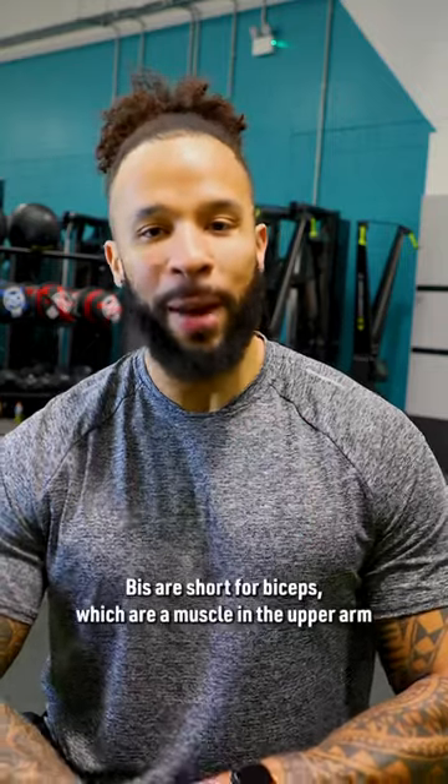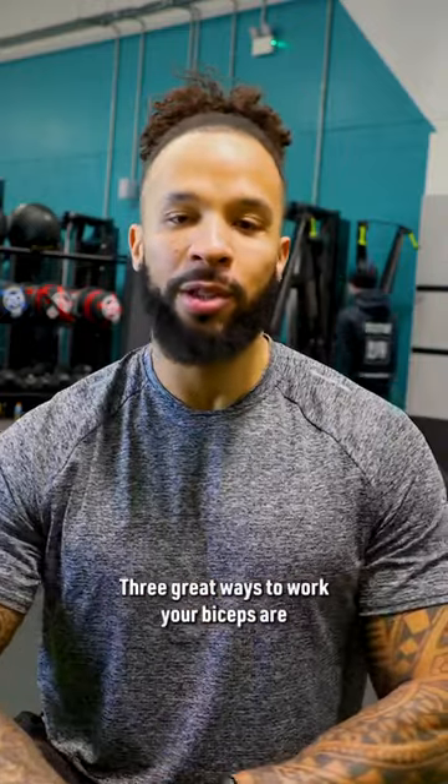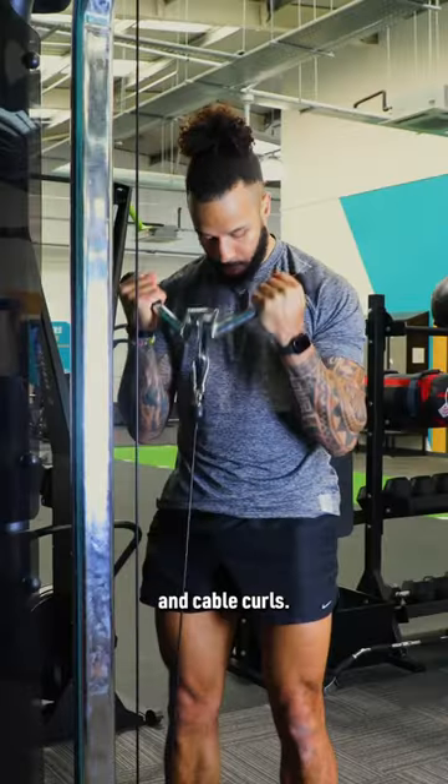So what are bi's? Bi's are short for biceps, which are a muscle in the upper arm. Three great ways to work your biceps are through dumbbell curls, barbell curls, and cable curls.